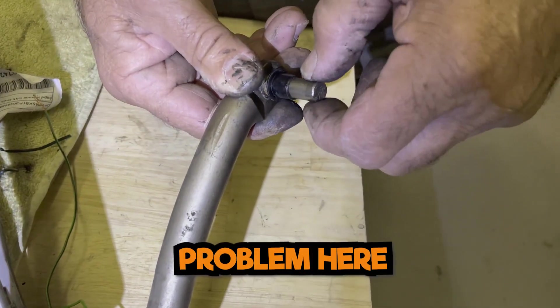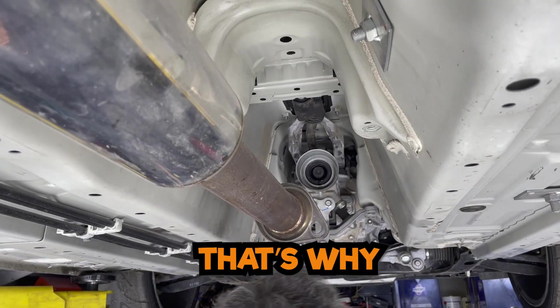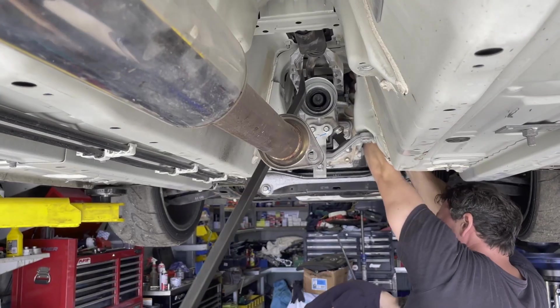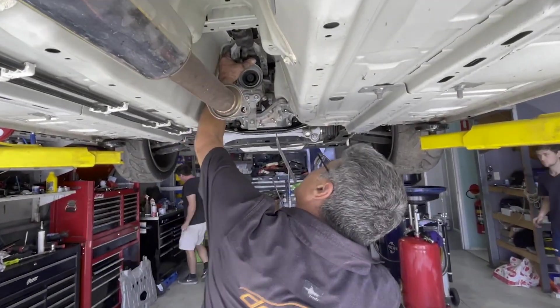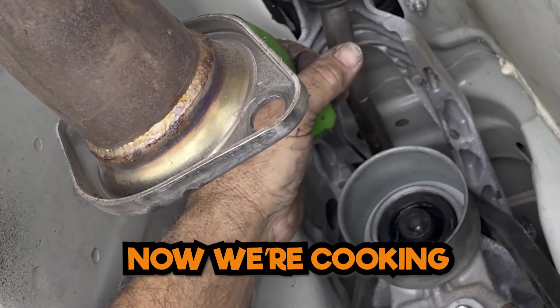This bush is always a problem here — they're too tight from the factory, that's why people leave them out. I struggle with these every time. I've been saying I'm going to make a tiny special bush system for them. I still haven't done it. Yeah, like that — now we're cooking.